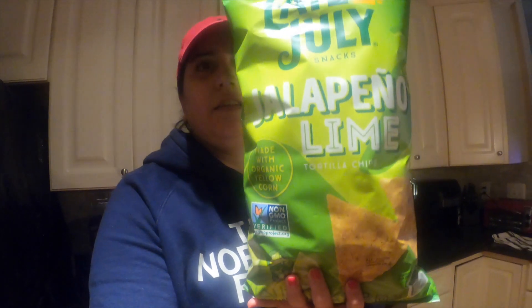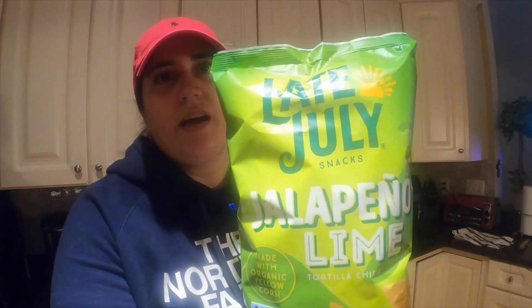Doritos, hello — can you make a gluten-free vegan Dorito? That would be great. But these — if you don't know, now you know — Late July's Jalapeño Lime. They're vegan and gluten-free, and they taste like a spicy cool ranch Dorito. So I figured why not. We're gonna assemble and I'll show you what I'm using for plant-based meat, cheese, sour cream, and all the rest of the toppings. Let's get into it.